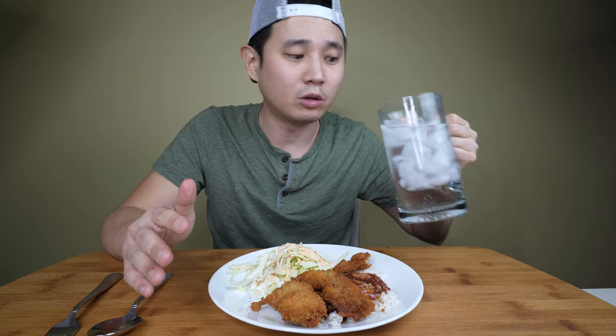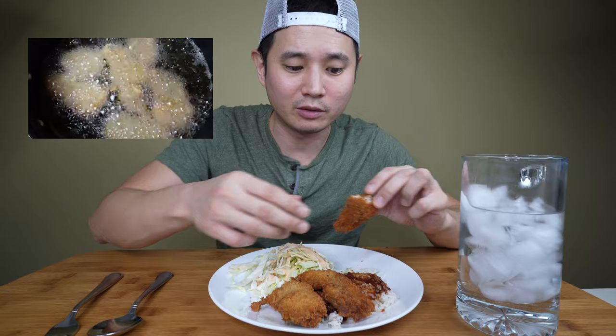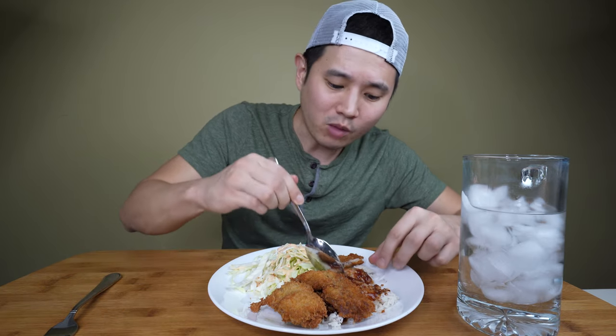That crunch from the panko breading on the outside is so good. For the breading, I dredged it in flour, put it in egg, and then in the panko breading. Then I put it in the fridge for a little bit to stiffen up. I heated the oil to about 335 degrees and let it fry. I checked the internal temperature to make sure it was cooked — it took about 3 to 4 minutes because these are so thin and small, they cook real fast.